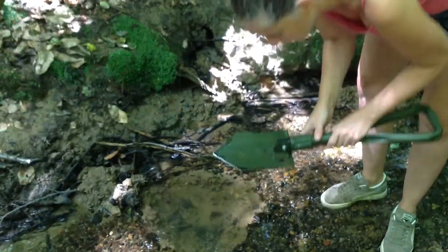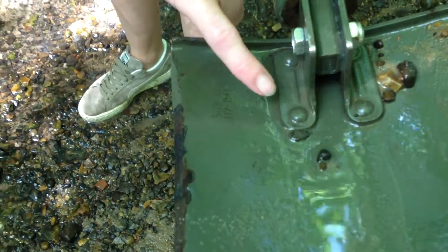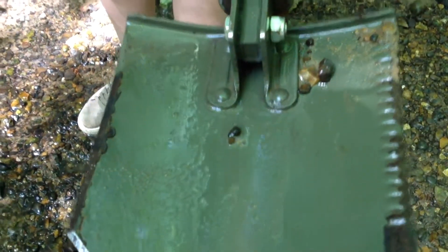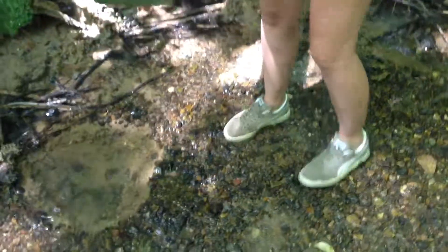I'm just going to show you the insects that we actually have in this water — that's why we've got to filter it and boil it. You can't drink it straight from the stream.